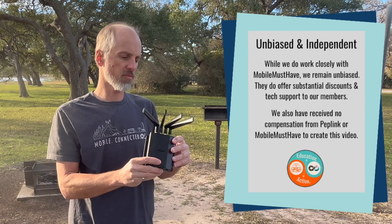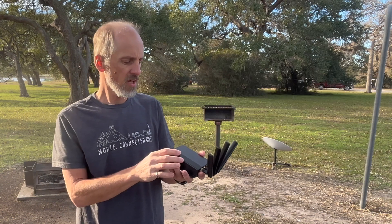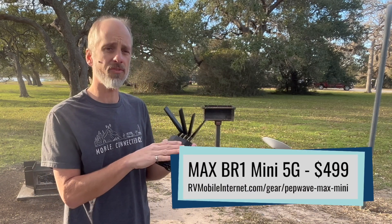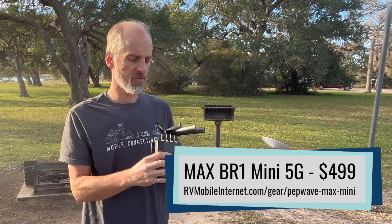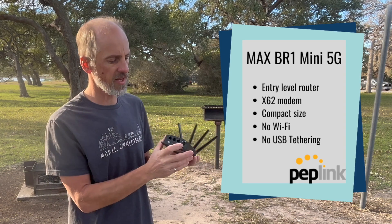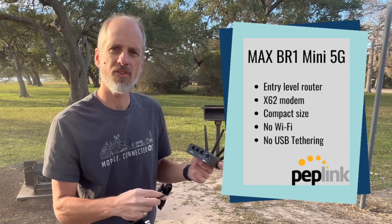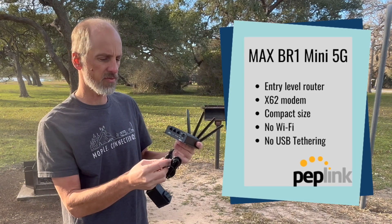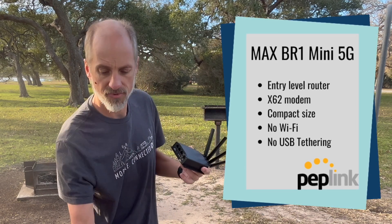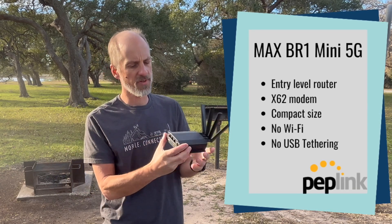It is an entry-level router that has the x62 modem in it — the next generation of phase 2, 5G cellular modems. It's a very compact size and has a DC power connection set up to utilize a 12-volt DC connection with an ignition on/off switch.